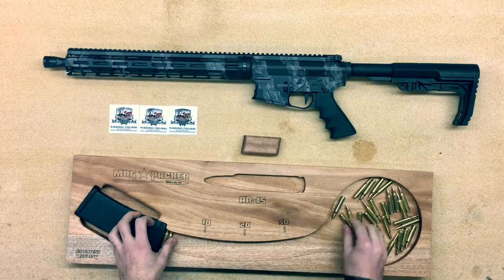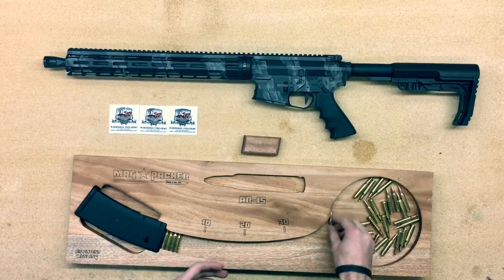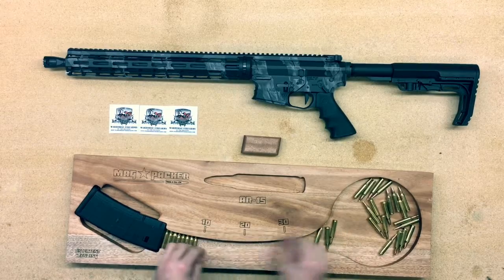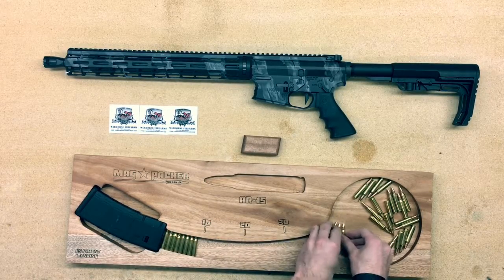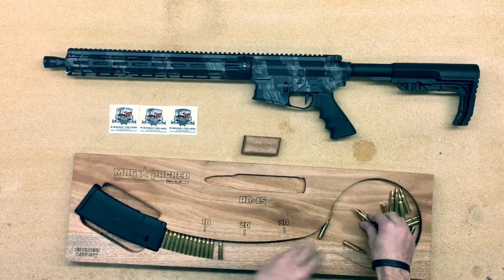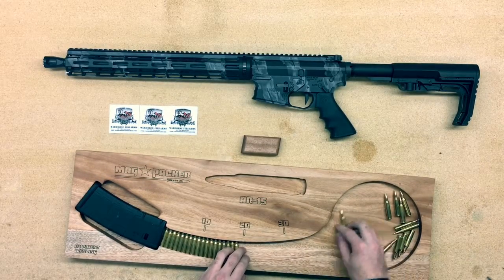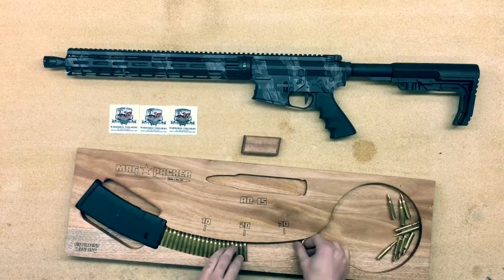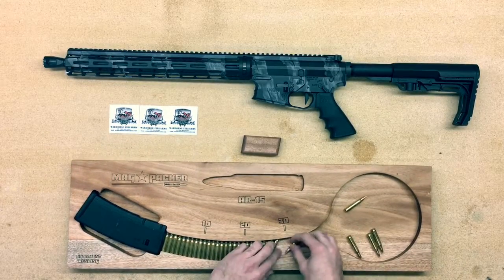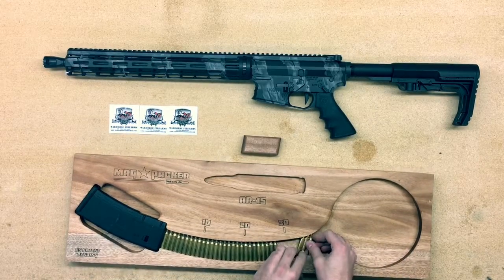These are really nice — they add a little bit of style when loading your mags. It's also nice because you're not killing your thumb pressing rounds into AR mags. As we all know, the lips on the top of the mag when it gets cold really hurts your fingers. So these are a brilliant invention. You can fill all these up at home, no problem, and they will make it easier to head to the range with your mags ready to go.